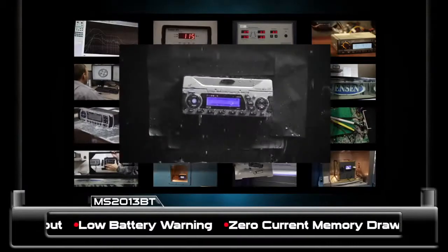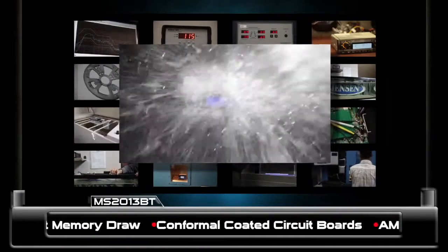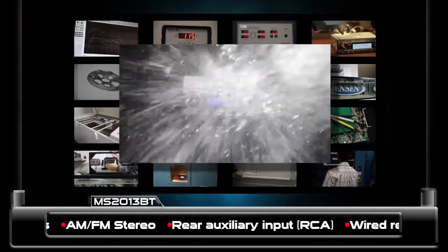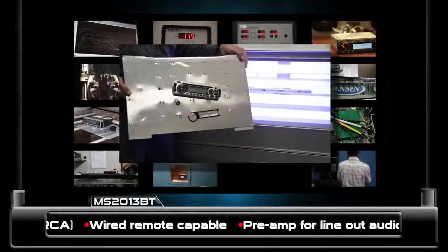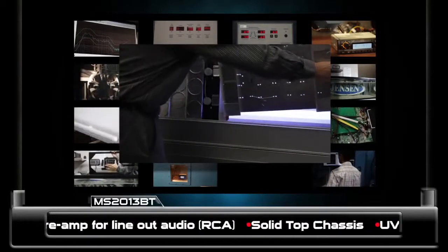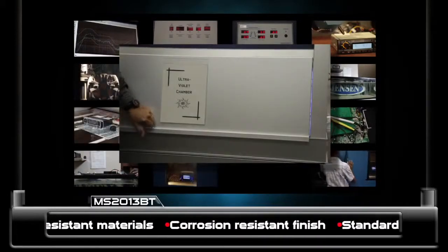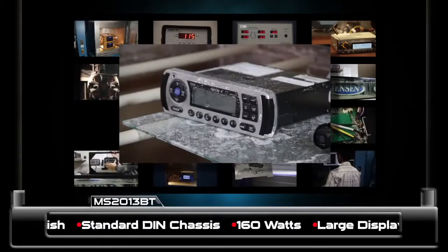The stereo has an IPX5 waterproof rating, which means it has been tested against a low-pressure water stream from a variety of different angles. So go ahead, get it wet. This stereo is protected from shortages, moisture leakage, condensation, and corroding. This stereo has been subjected to an accelerated UV exposure that equates to over five years of actual outdoor exposure, ensuring the stereo won't yellow over time.